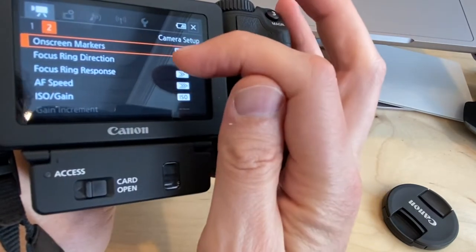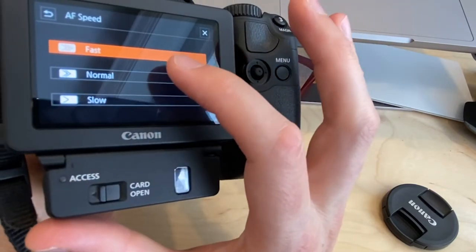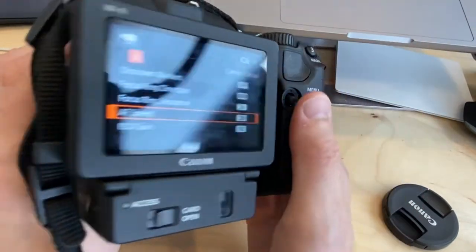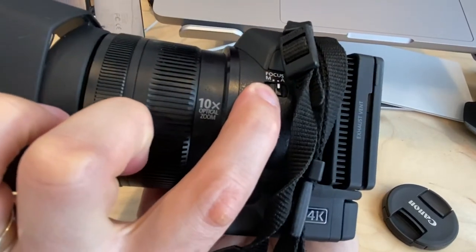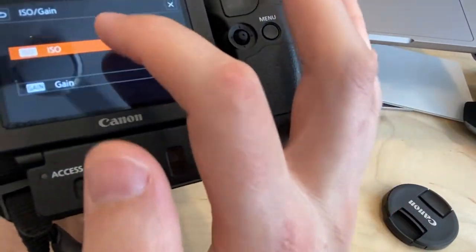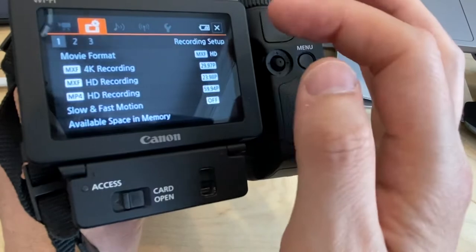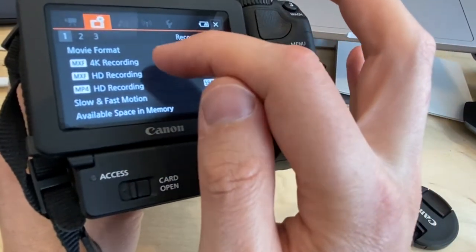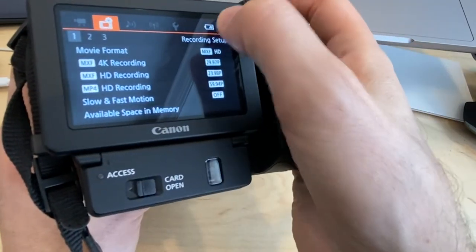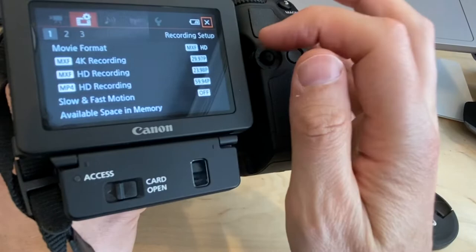You probably won't need to adjust most other menu settings. Autofocus speed can be set to Fast, Normal, or Slow — Fast is likely what you want. You can also switch between ISO and Gain; I recommend staying in ISO. Recording modes and recording speed are also in the menu, but these are the same settings accessible from the main screen buttons.